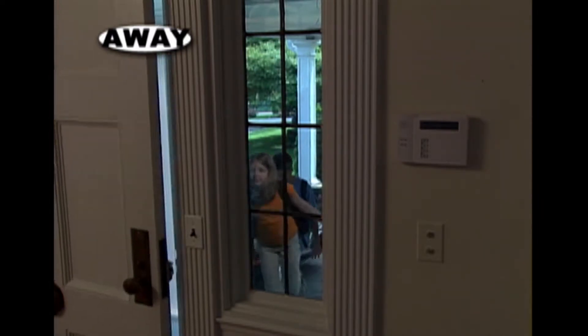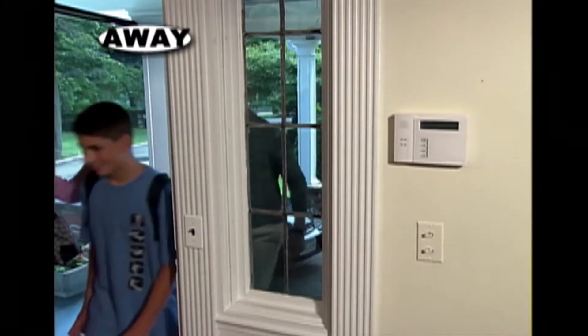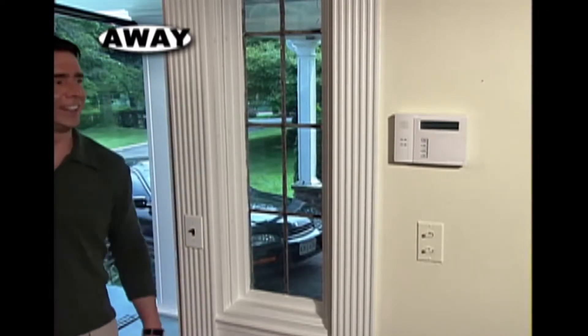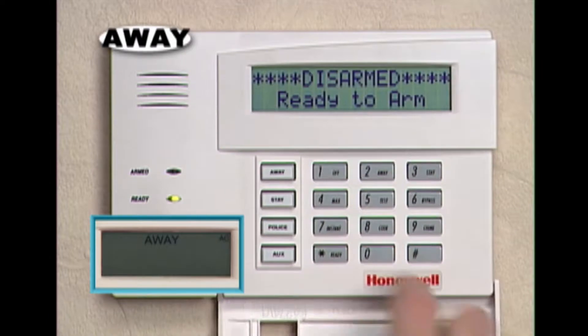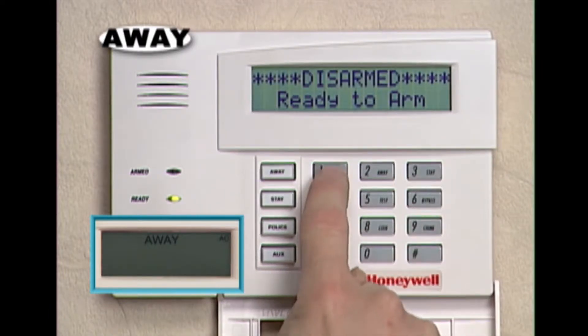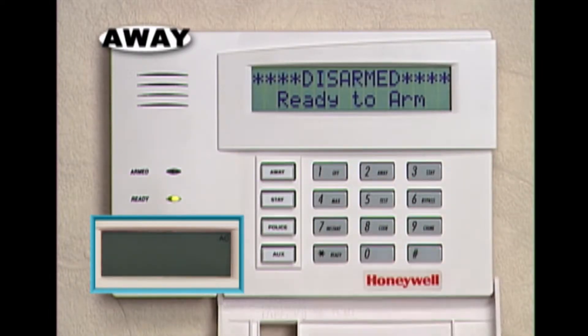When you return home, the keypad will start beeping immediately. This is just a gentle reminder that you must turn off your security system. Simply enter your code and the off key. That's all there is to it. The ready indicator should come back on immediately.